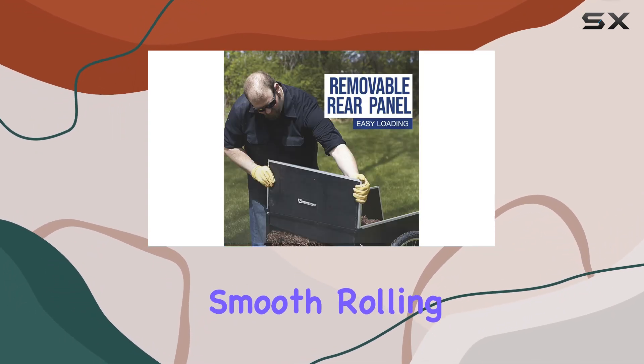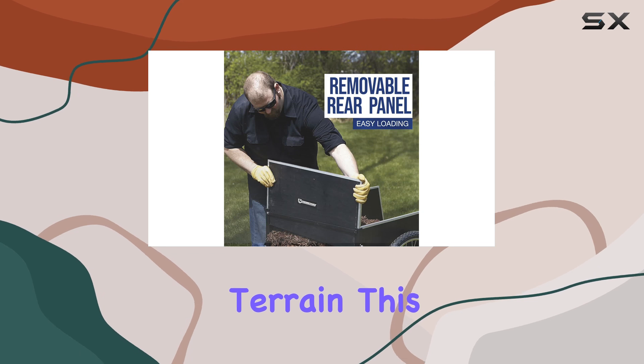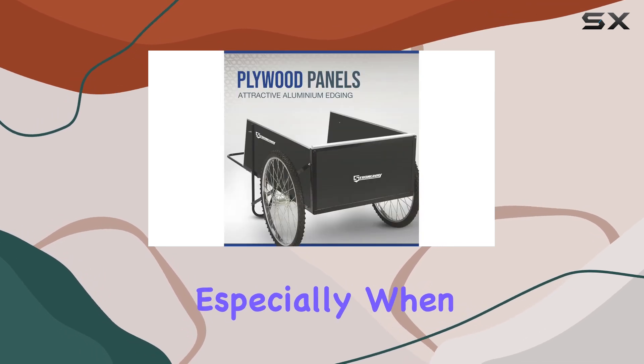The 26-inch pneumatic wheels with ball bearing hubs ensure smooth rolling even over rough terrain. This is a huge plus, especially when dealing with a full load.